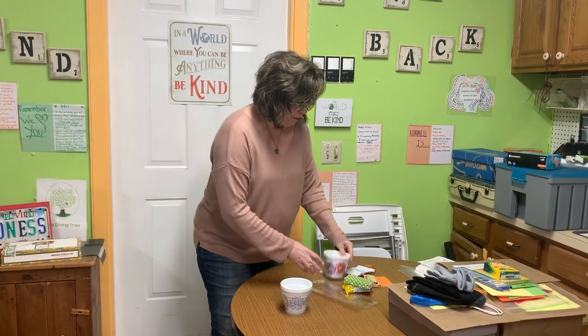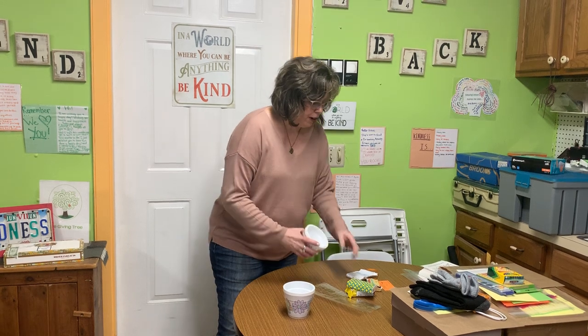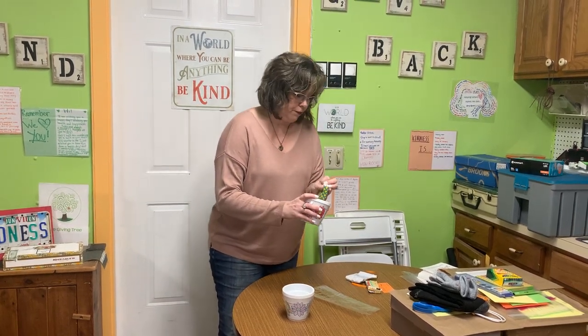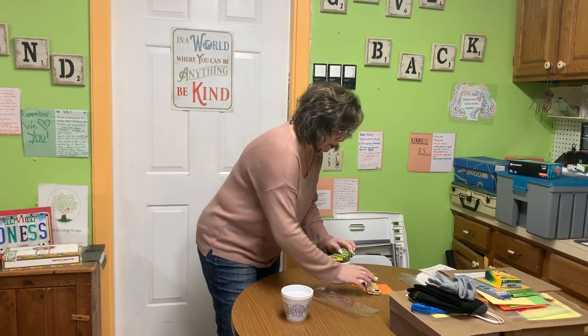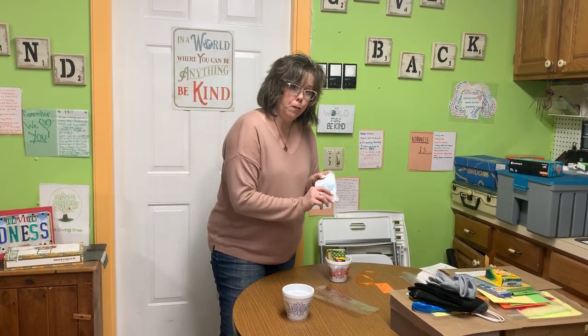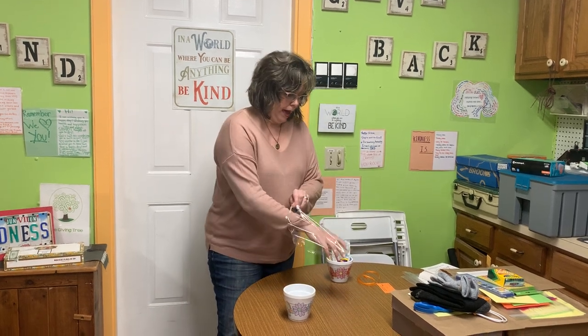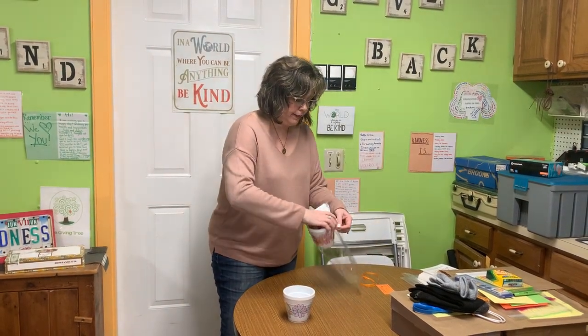And then you'll put that back together, and then you'll have your planter, and you're going to fill it with a couple of items: packet tissues, a Fig Newton, a cookie pack, and a cocoa packet. And then we're going to take our cello bag and put the planter inside the cello bag.